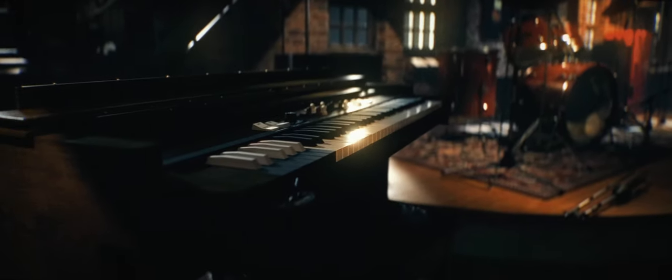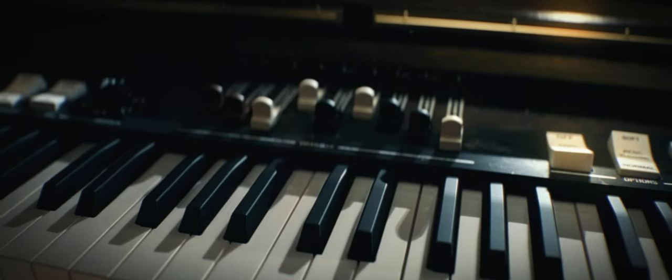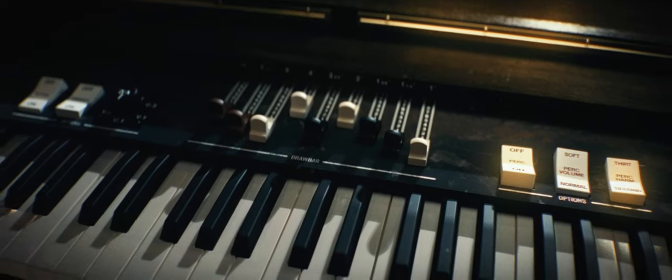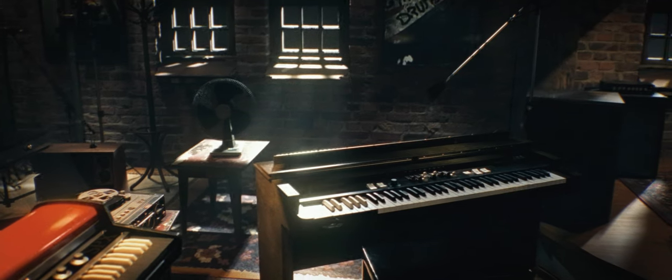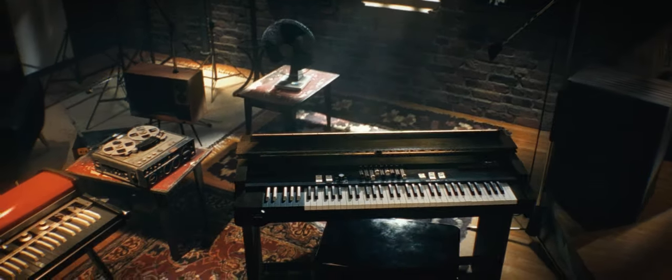Our virtual instrument provides control over the nine drawbars, vibrato, chorus, harmonic percussion, spring reverb, overdrive, and rotary speaker speed control. It can produce a wide range of tonalities which allows this instrument to be used for many styles of music.